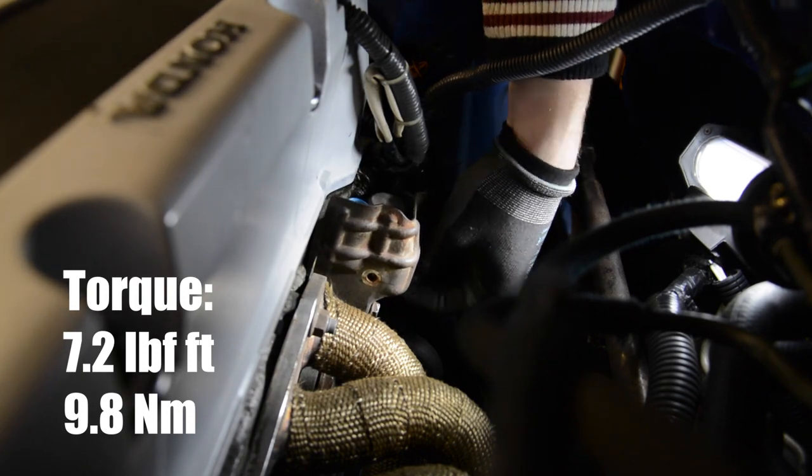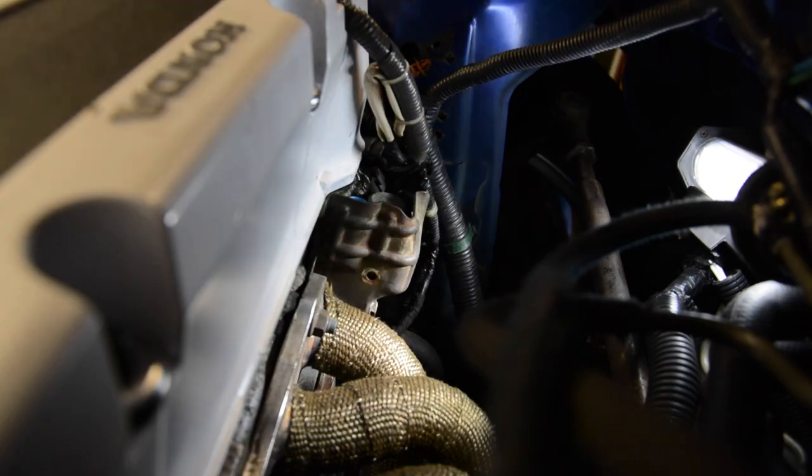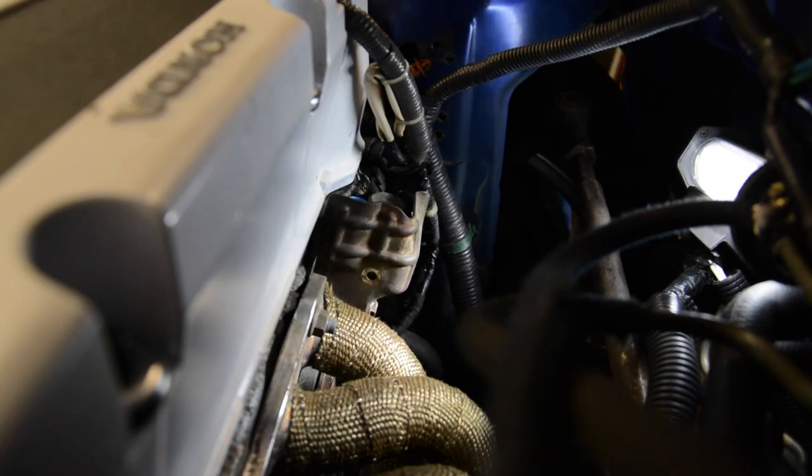That's very little torque, so I recommend to tighten them hand tight. At least, don't forget to connect the two plugs of the harness and then you are all done.